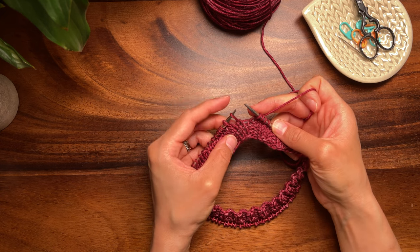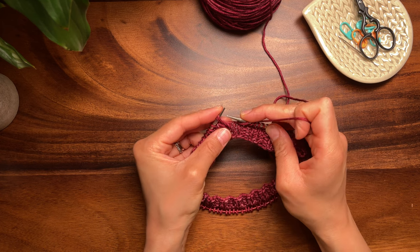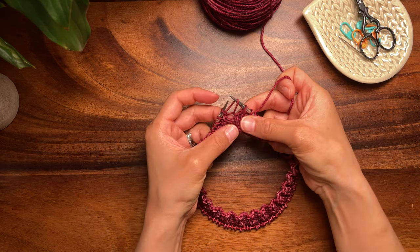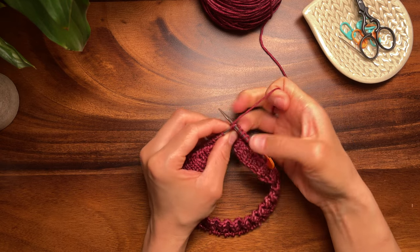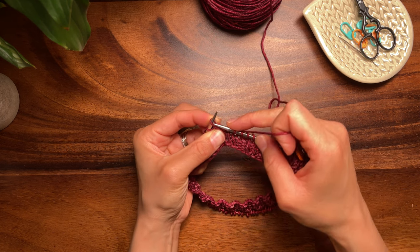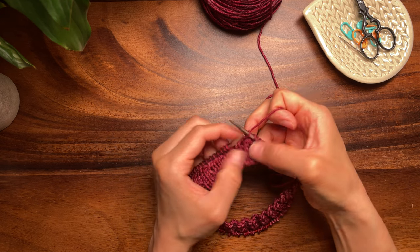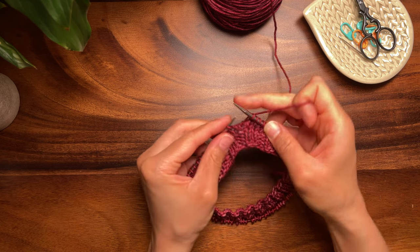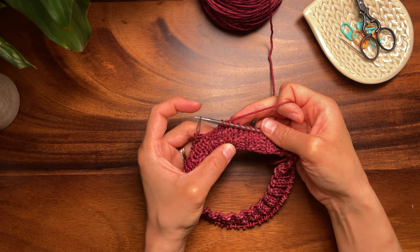Again, I'm one stitch before the pair. Slip that stitch knitwise, then slip the first stitch in the pair purlwise. Next, insert the left needle into the fronts of these stitches and knit them together. Give that a gentle tug. Now knit the second stitch in the pair through the back loop and tighten that up. Isn't that looking so much better? Blocking will help even this out even more.